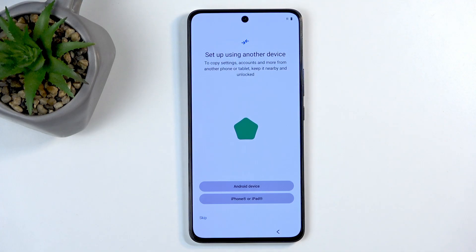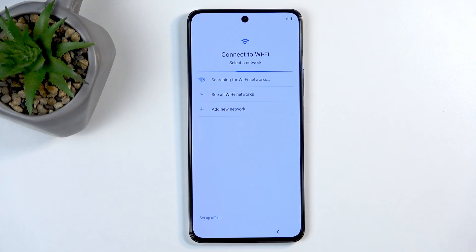Setup using other device allows you to basically import things like contacts and applications from your old phone to this one, using your Google account. I'll be skipping this as I am setting it up manually.